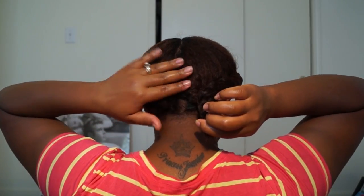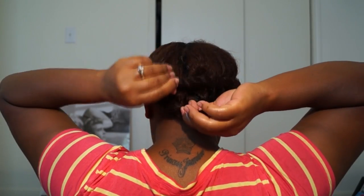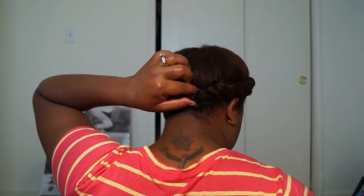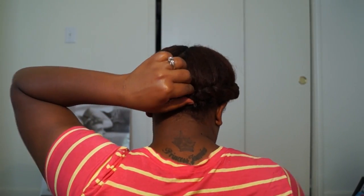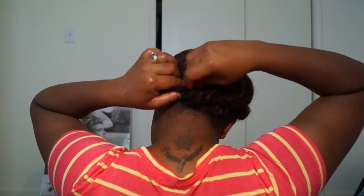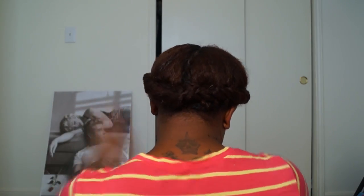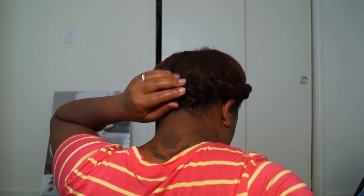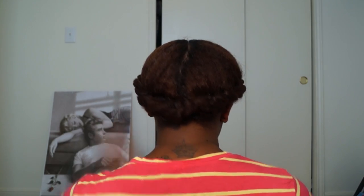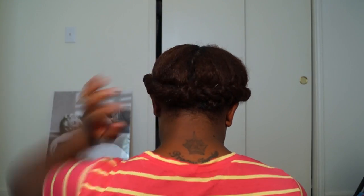Now that I'm done with this side, I'm going to connect these two twists with bobby pins. I take the two twists, then twist one around and bobby pin it to the other. And that's it — it's very quick and very simple, something great to do for school or work. I've been loving this hairstyle.